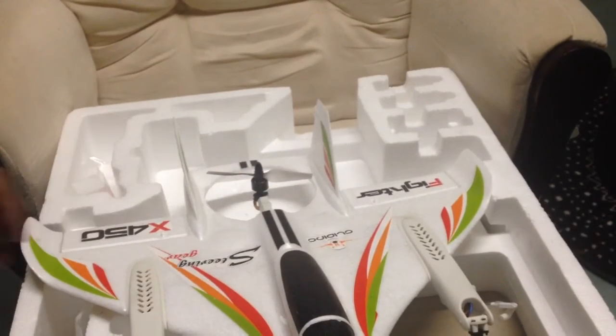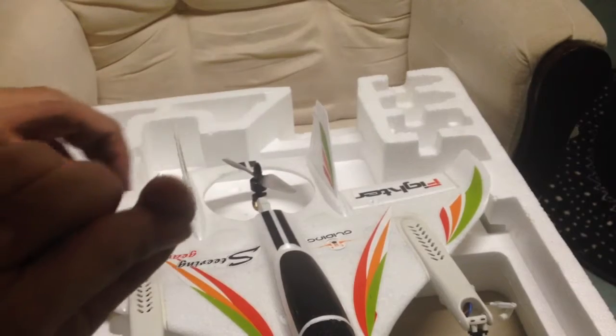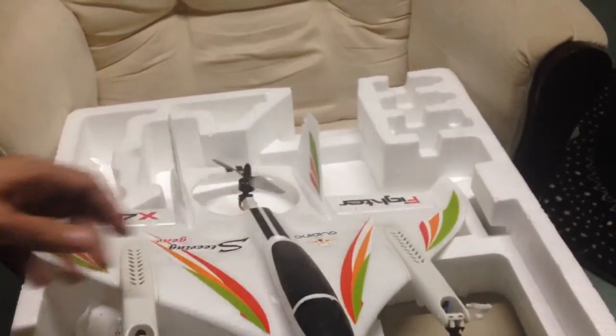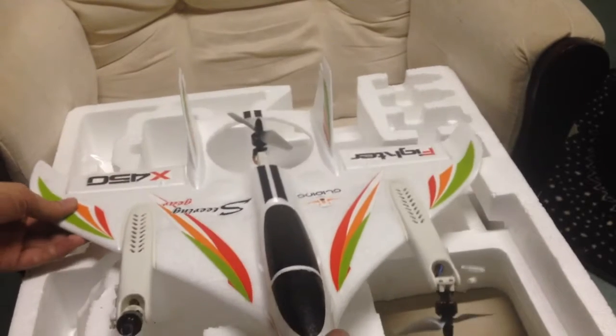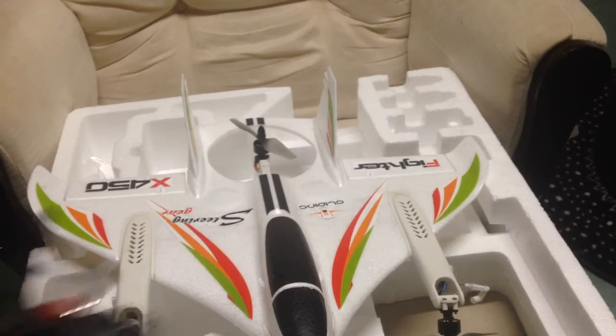My conclusion is if you are not experienced with this kind of drone, you probably should get two instead of one. Or you should just hold off buying this because it's not really that straightforward. I'll show you what happens here with the remote.